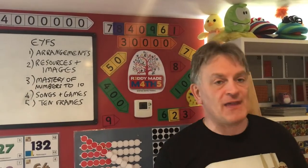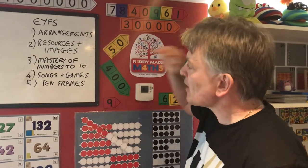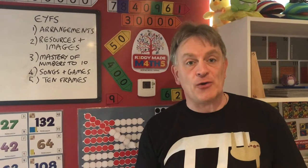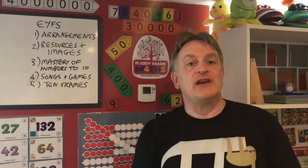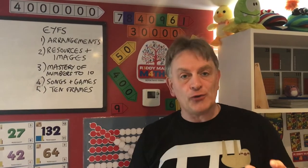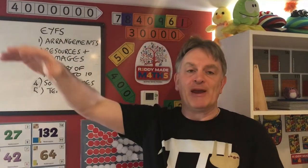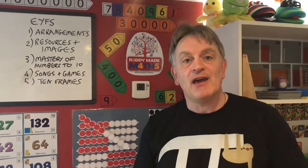We're going to be looking at mathematical arrangements — how we can arrange resources in different ways and build up children's sense of early number, using images and resources available at home, in school, or in your early years setting. Mastery of numbers to 10 is the big focus over the whole week. The new Foundation Stage Curriculum is definitely about real mastery of getting to 10 — not really about taking us to 20, 30 or 50 — but helping children who are three and four years old to have a really good visual and mathematical sense of small numbers rather than worrying about bigger numbers. We'll also do lots of songs and games.